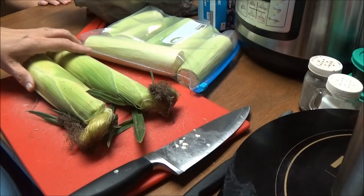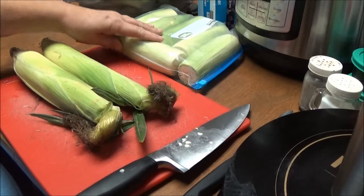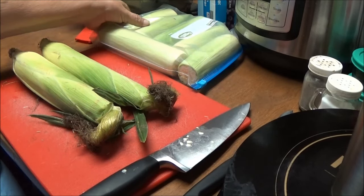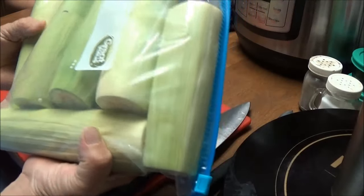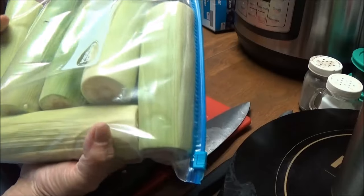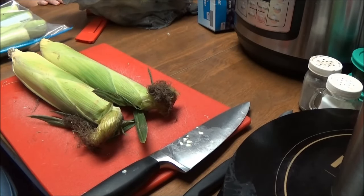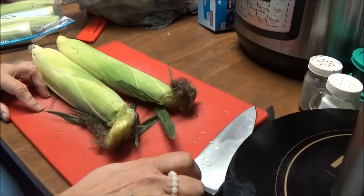You just cut both the ends off, try to get them the same size, and then put them in your freezer bag and freeze them. I have 150 ears that I've got to do today, so I'm putting six in a bag, trying to get out all the air, as much air as possible, and this is what I'm doing with the corn.